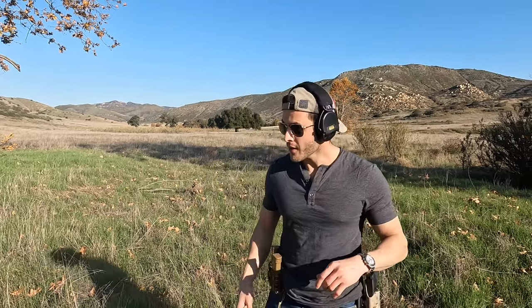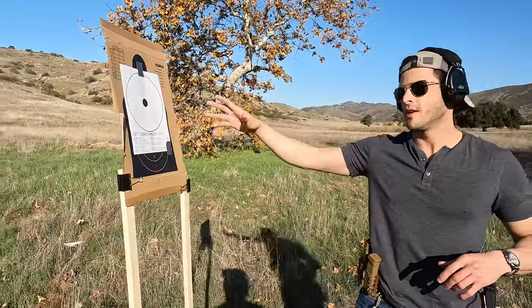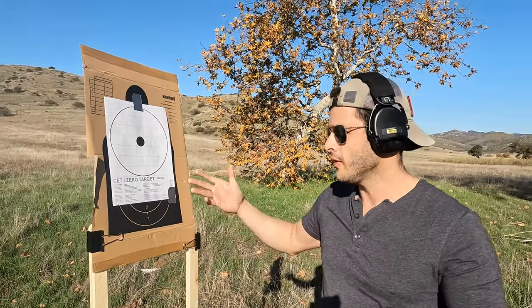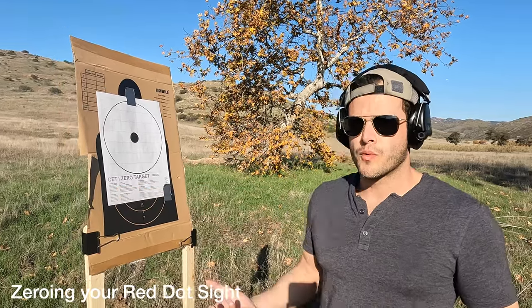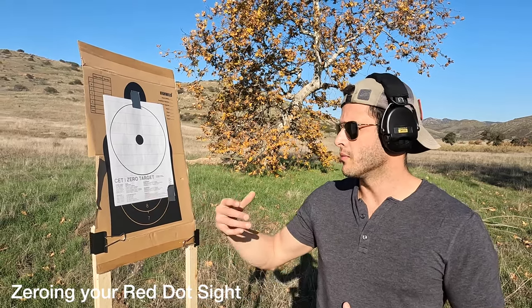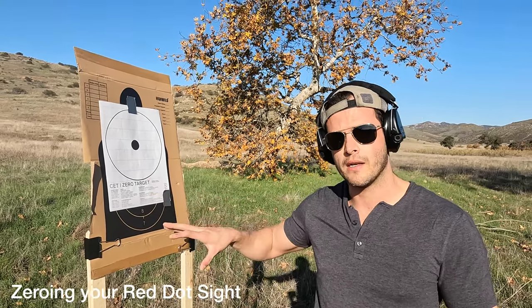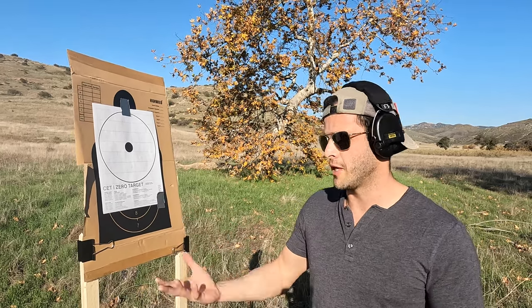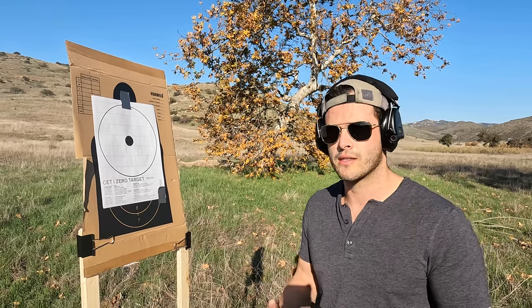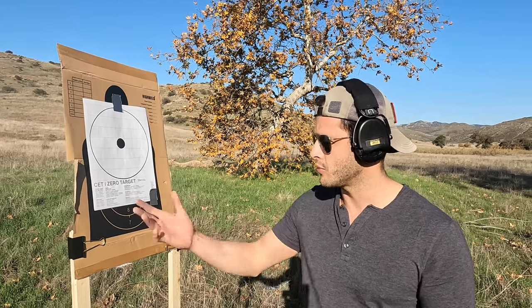Welcome back to the channel. Today's video is about the biggest mistake that new shooters make. We've got this target right here — you can print this in your office or home. It's an eight inch circle on an eight and a half by eleven sheet of paper, really for zeroing. Google printable targets online to find one you like. This specific one is from Travis Haley. You can also just search free shootable targets.